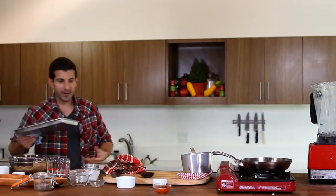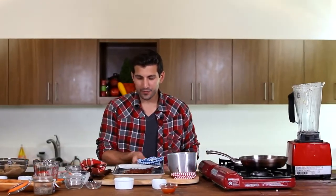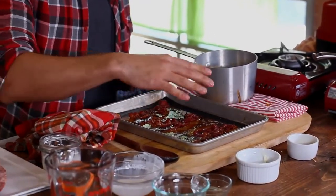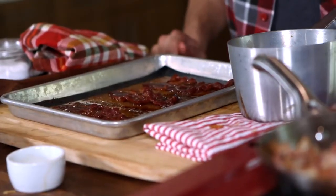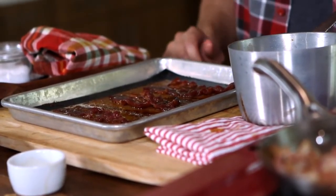My candied beef bacon should be done — and it is. You can see how this has turned out: the beef bacon has gotten nice and crispy, that nice crystallized brown sugar is all over it. It should be that nice sweet and savory meat I was looking for. Our caramel sauce is done too. So now all we've got to do is get our ice cream and we're ready to plate.